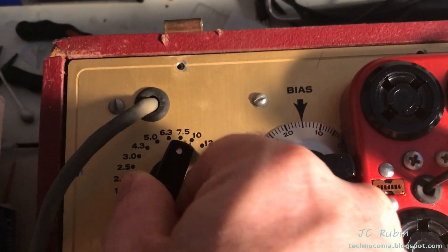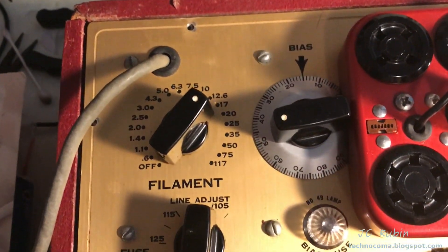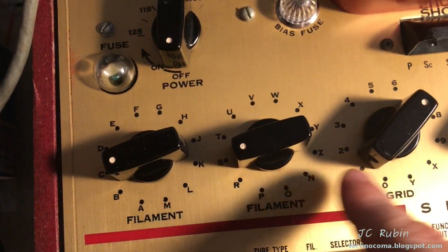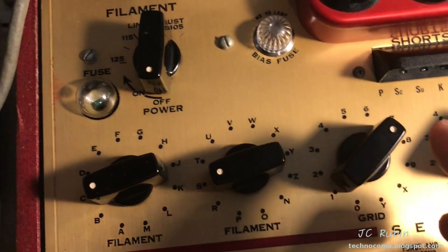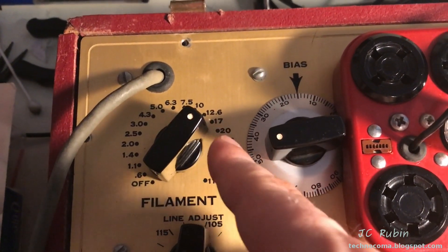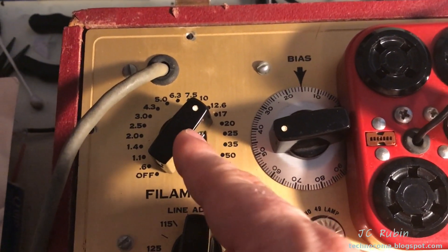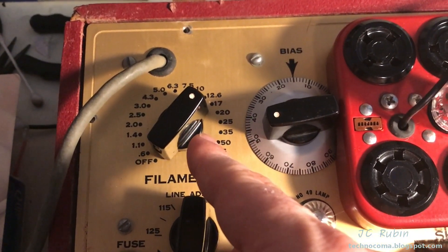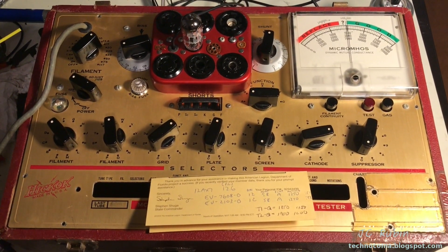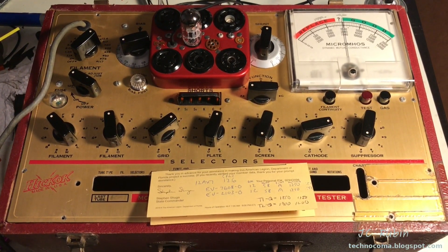When conducting the life test, you have to make sure to do it on both triodes if it's a tube where you test more than one triode configuration, as is the case with the 12AX7. You could have one triode with strong enough life to operate at a lower filament voltage while the other does not. I think this covers all the basic functions of the Hickok 6000 tube tester. I hope you enjoyed this video. Thanks for watching.